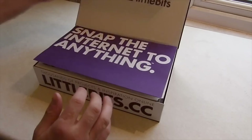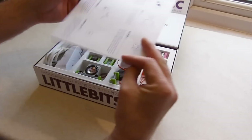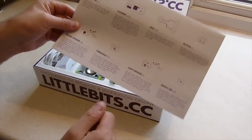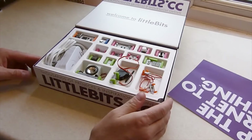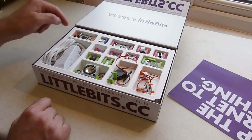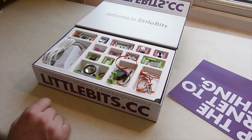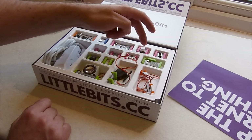Inside the box is a useful instruction sheet providing an explanation of each of the components, which is safely organized in a sort of egg box. The CloudBit is first, then the power module which is powered by a USB cable, the MP3 player which features audio instructions saved to a microSD card, a button and a potentiometer.